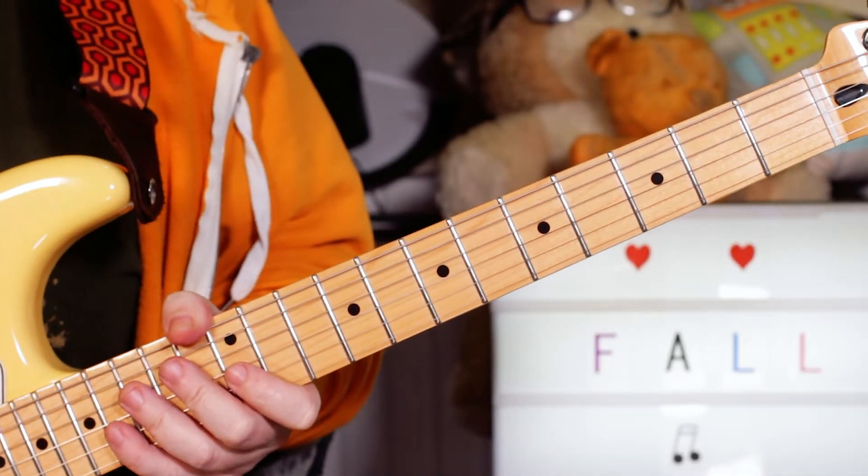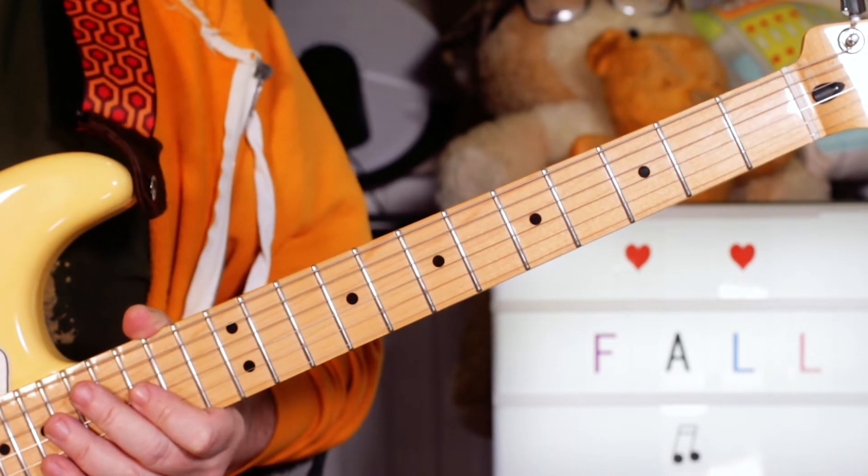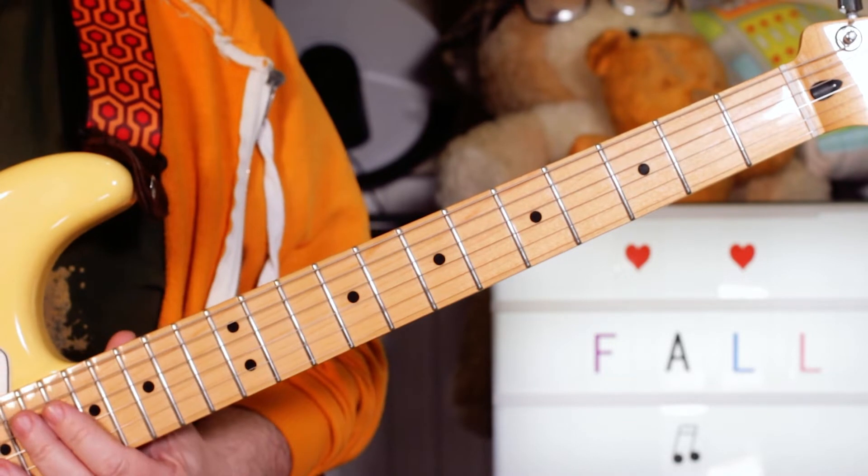Hey guitar buddies, little bonus Fall Friday lesson. Breaking the rules — I'm starting with B flat to E flat, very bad chords in the sixth position.